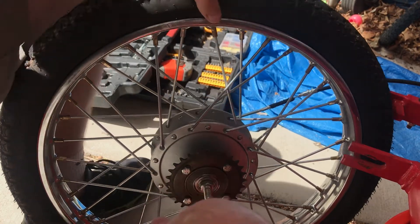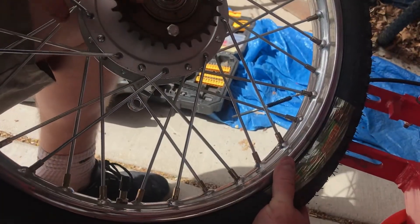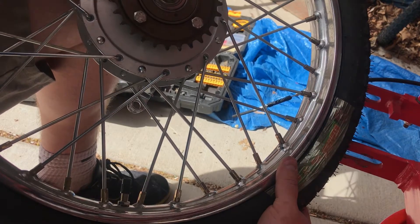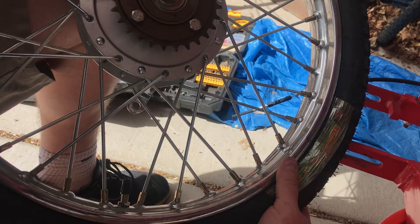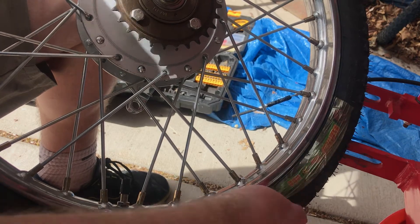I'm going to take the wheel off the freewheel and see what it is. As far as I can tell right now it doesn't say much — just 'made in China,' and there's an arrow indicating the drive direction. Not a whole lot of indication on these. I'm going to take the actual drive wheel off and look at this freewheel on the inside.